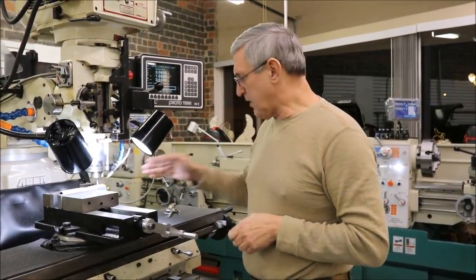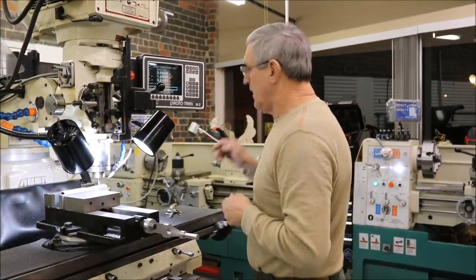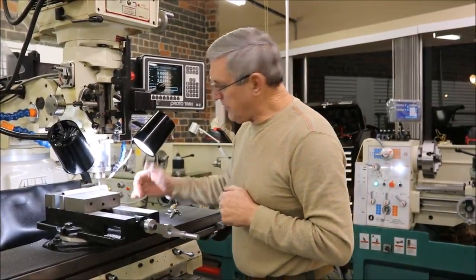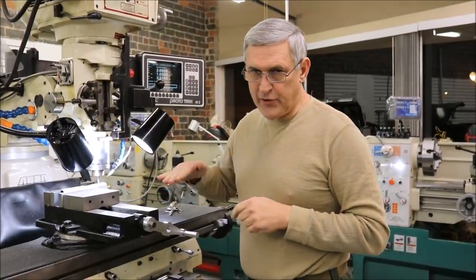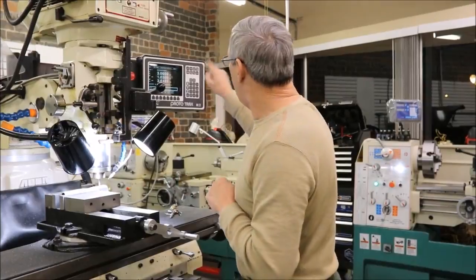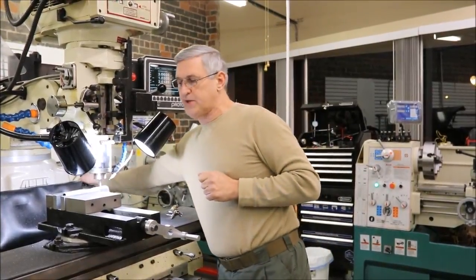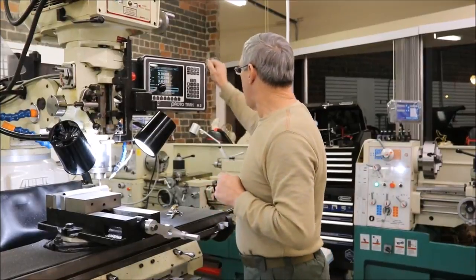Now we're going to cut a set of BOMAR sights into our build gun here. The BOMAR needs to be 932 thousandths from the bottom of the slide. I've already measured that, I've done my plunge cut, I've got my program on my CNC already set, and we're getting ready to run it.